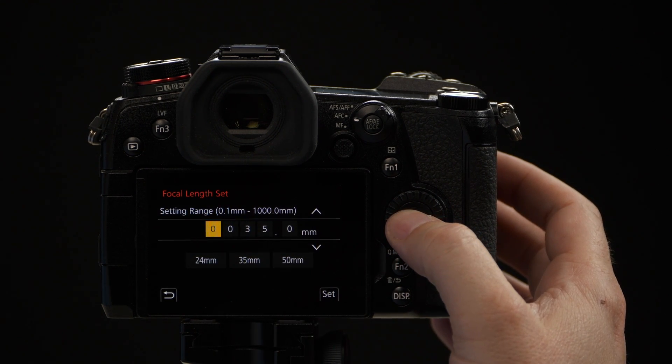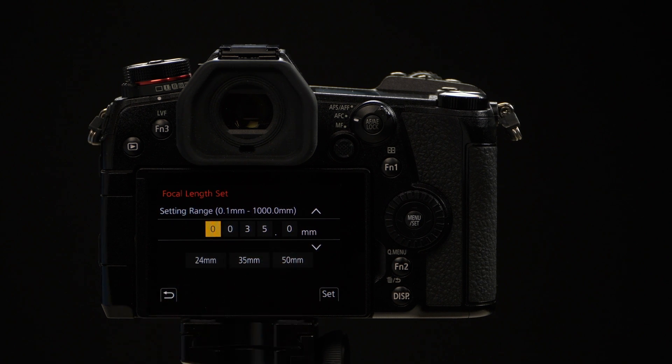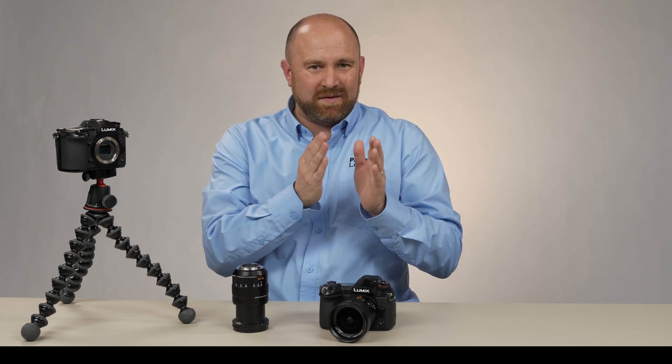So once we access this setting, you then have three presets: one says 24 millimeters, one says 35, and one says 50. You can go ahead and customize those if you'd like, if there are three focal lengths you use pretty consistently.